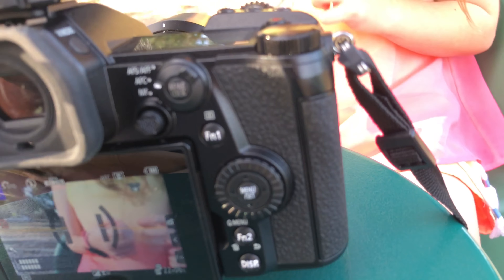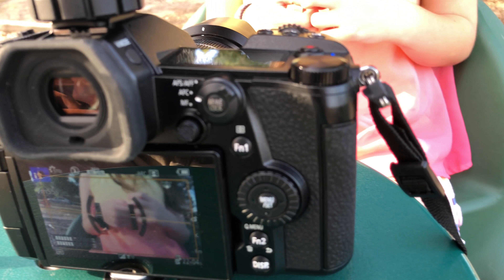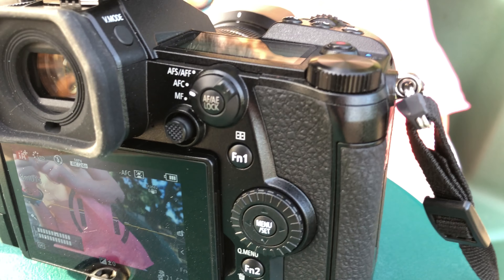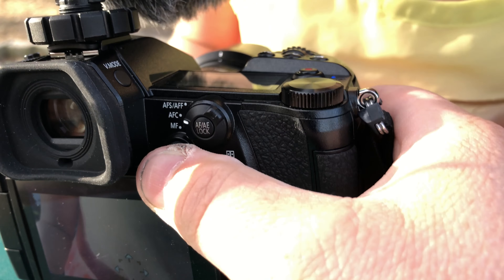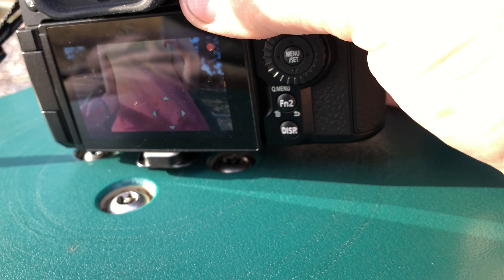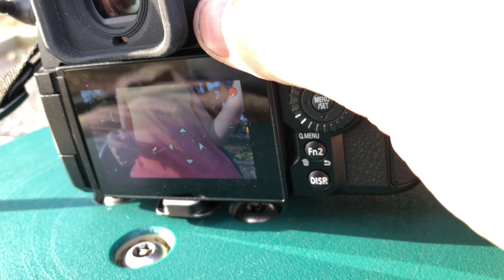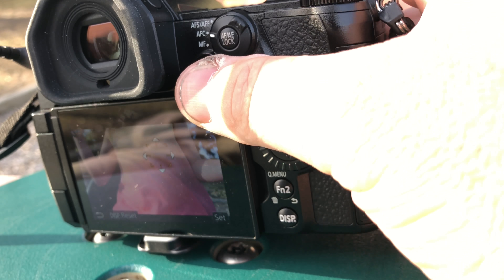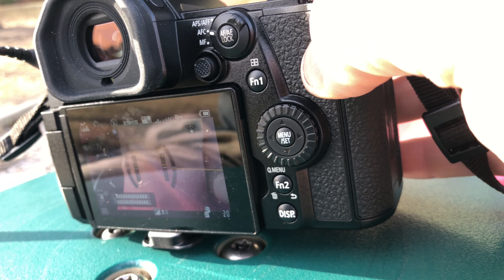That button is a nipple — it is! You can grab it and tweak the nipple, and it will adjust where the focus is. You can actually see it moving. So I can tell it where to focus. That's what it is — a nipple to adjust your autofocus point.